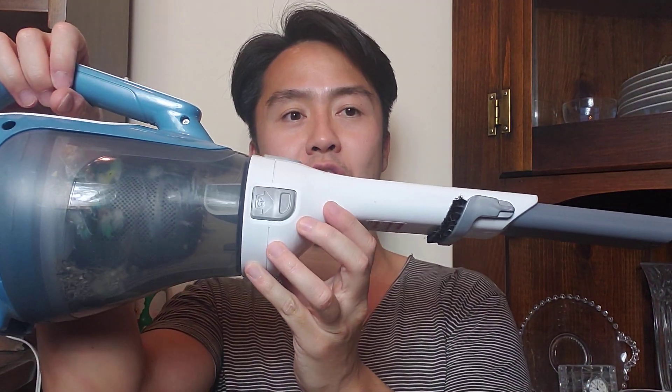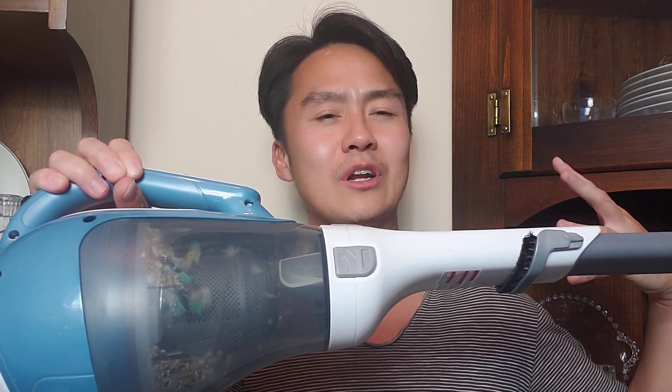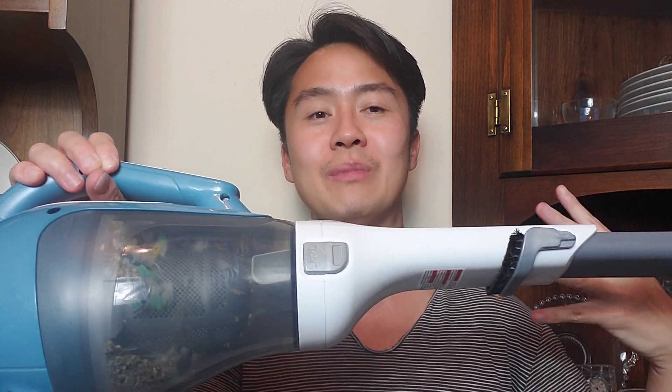On top of that, it also has an extender. In case you have that extra long, hard-to-reach place — like under the couch, behind the couch, under the cat tree, around the dog bed, behind your bed, under your bed, or under the kitchen counter — just places that might be hard to reach, or maybe you don't want to bend down too far, you can use the arm to help you there.